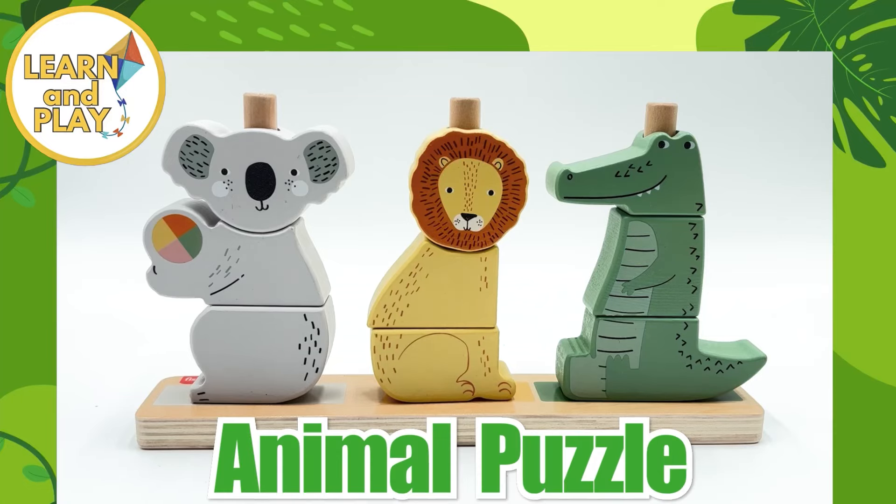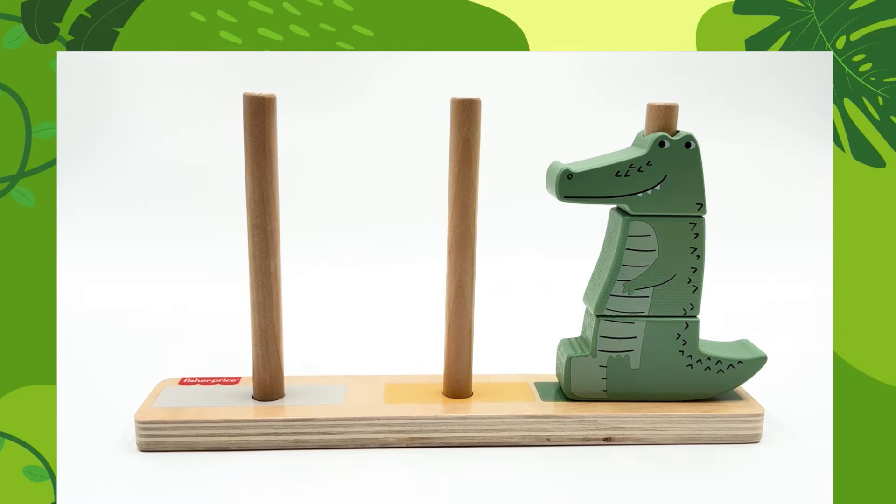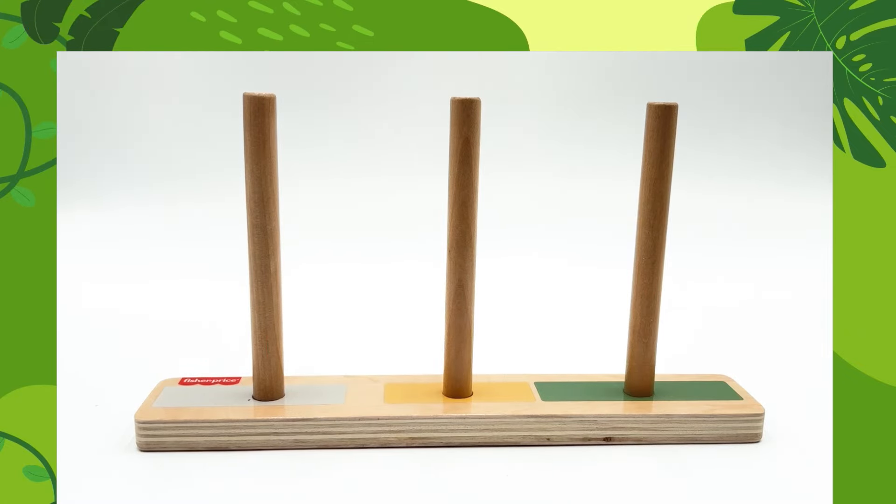Wow, look at our animal puzzle. Let's find out which animals we have. Oh no, where are they going? We need to find them. Will you help me put the animals back together when we find them?